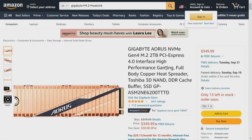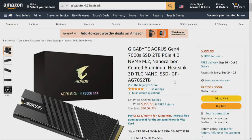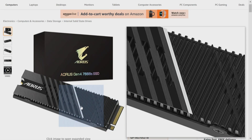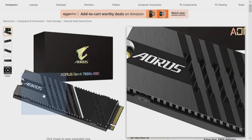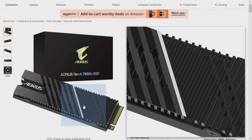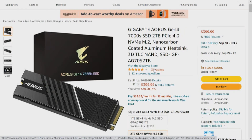The Gigabyte Aorus copper heat sink is great but won't fit in the PS5 — it's too big. However, this Gigabyte Aorus Generation 4, 7,000 megabytes NVMe SSD with nano carbon coated aluminum heat sink technology will fit. The first was copper for a first-generation drive; this is for a second-generation drive. We haven't tested one yet, but it will fit in a PS5. It uses two screws on each side, giving you a sandwich that fits. And if it works in a PS5, it'll work on a motherboard.